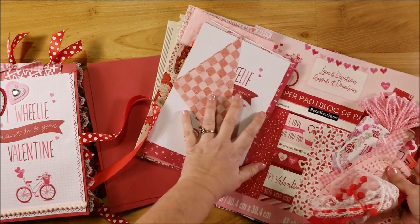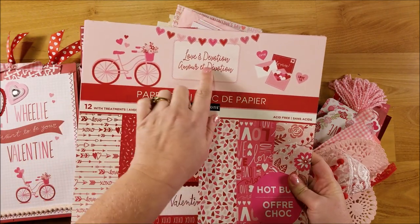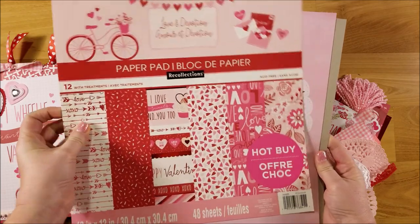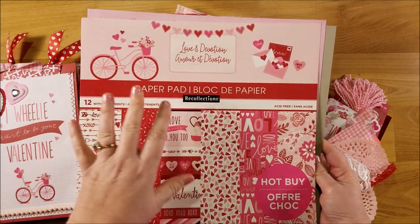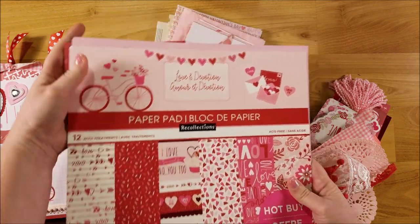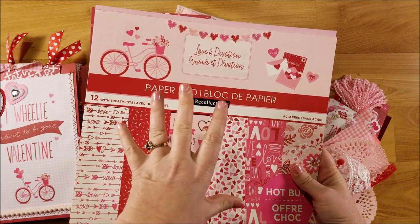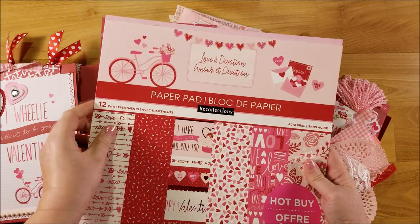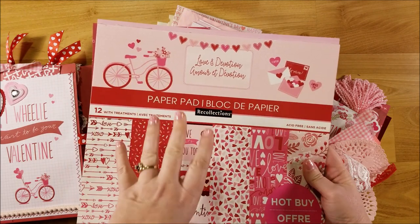I'm using one of the new hot buys from Michael's called Love and Devotion. This is one of two valentine-themed pads they have with pink and red colors. They have another pad I don't remember the name of — I'll put links below — but it coordinates with this one. I just really like this one better as far as the total collection.